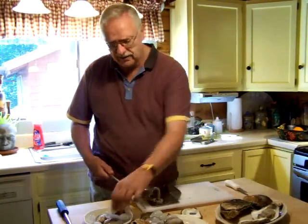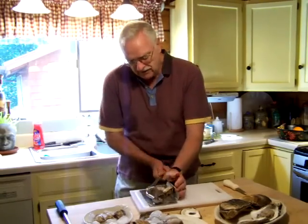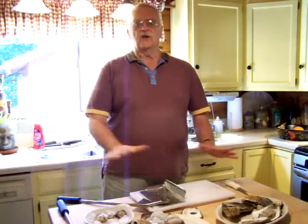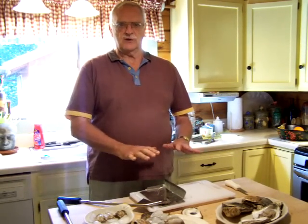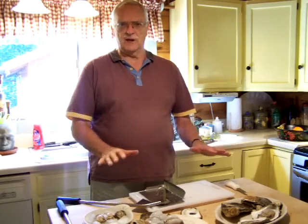And again, you take your hand off the oyster so there's no chance of injuring yourself. Portability with the unit — when we're done, the entire unit goes in a dishwasher. About 80% of our sales now for the Aw Shucks oyster shucker is with the consumer who loves to eat them at home.